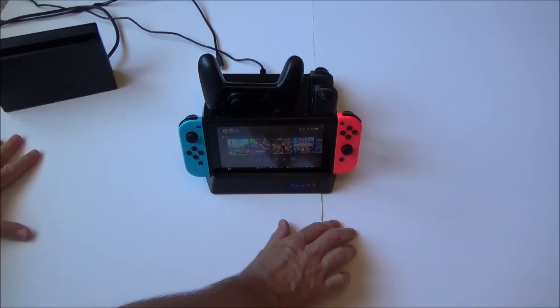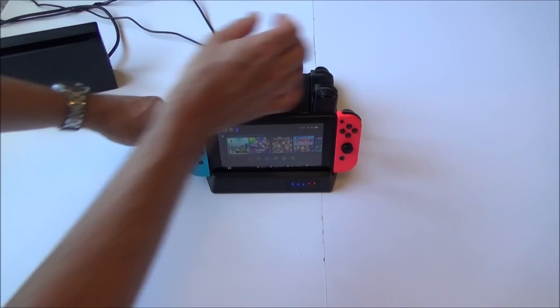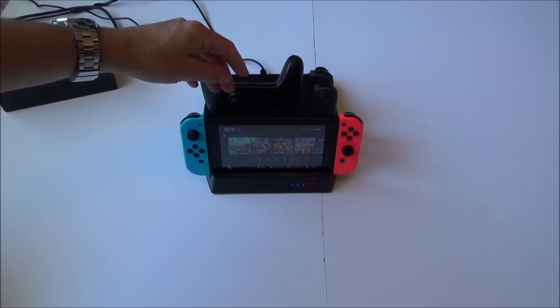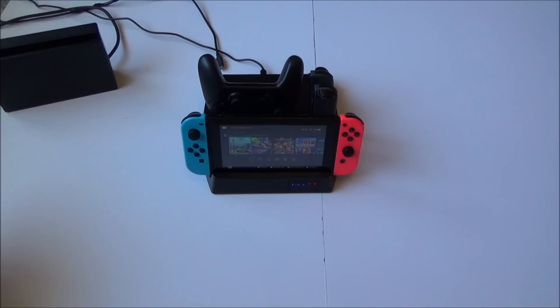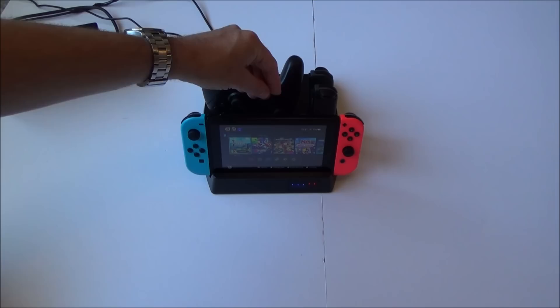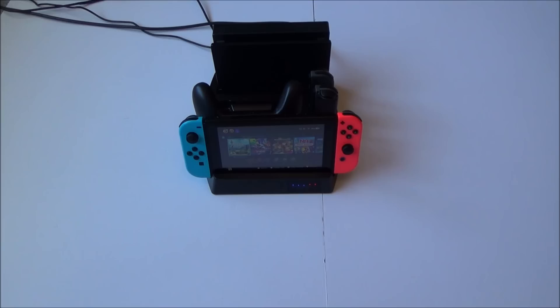We've got lights now on those two — the Joy-Cons appear to be charging because when we plug them in it goes red. The Switch itself eventually shows charging too. It is very sensitive though, so it's not always charging reliably, and it feels like a bad fit overall. It's a nice idea, but unfortunately this particular one doesn't really seem to be working like it should.